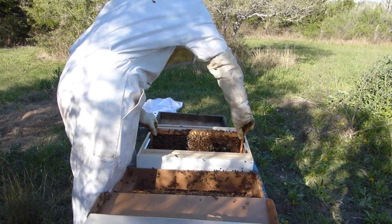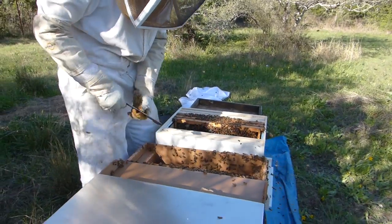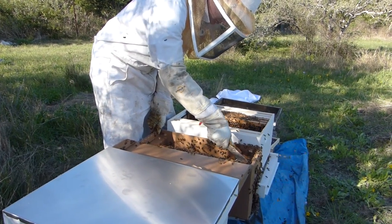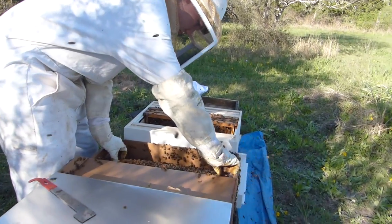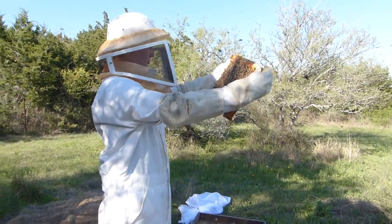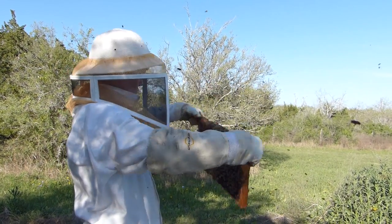Looking good — the bees look healthy and I'm very thankful that they're much more gentle today. I don't mind working with bees and I don't even mind getting stung, but last night they were acting like bees I really didn't want to mess with. Today this is much more tolerable. I am wearing a veil, a long sleeve shirt, and gloves, because last night they were stinging my hands and trying to get under my veil. Today I probably could have done this without gloves, but better safe than sorry.